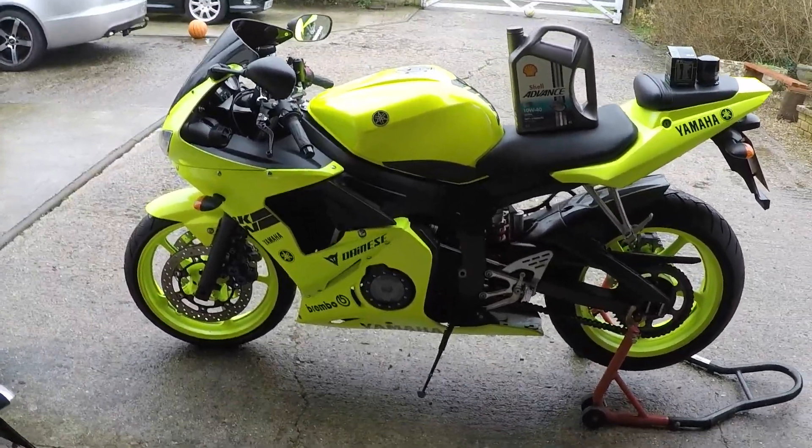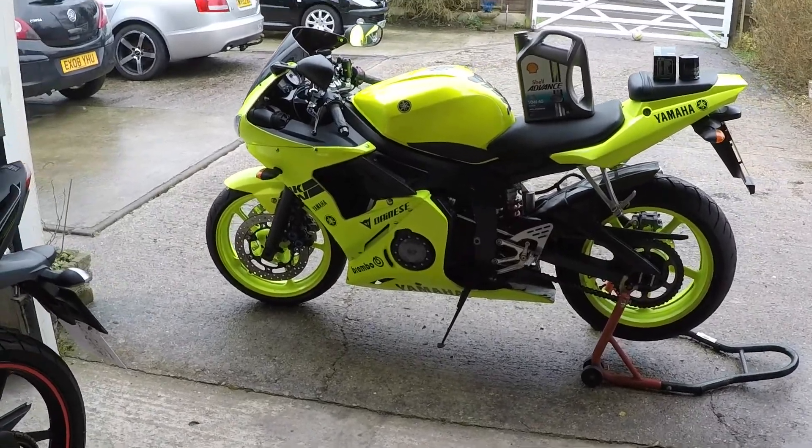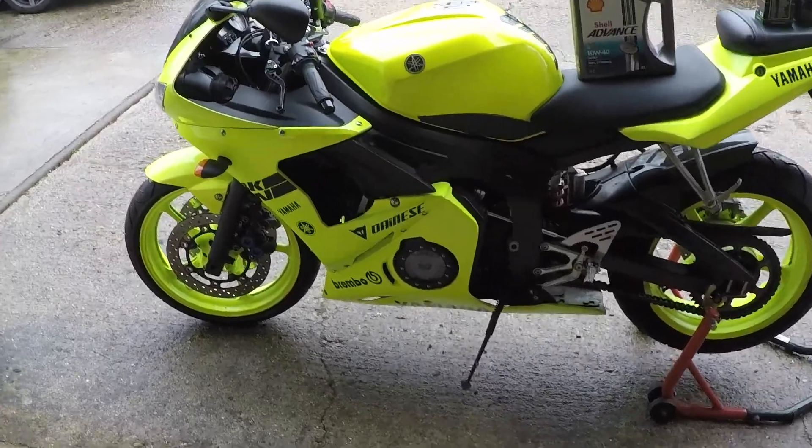Welcome back to my channel. This is R6 5SL 2004. This job we're going to do in this video applies for older and newer generation bikes as well.